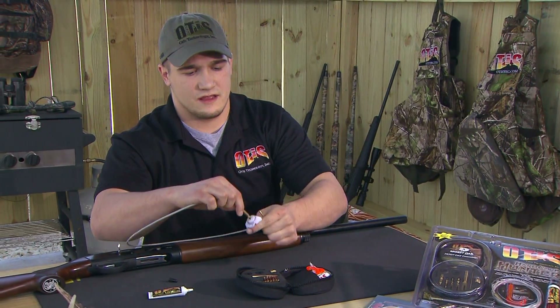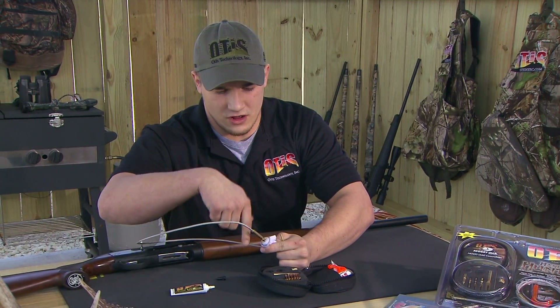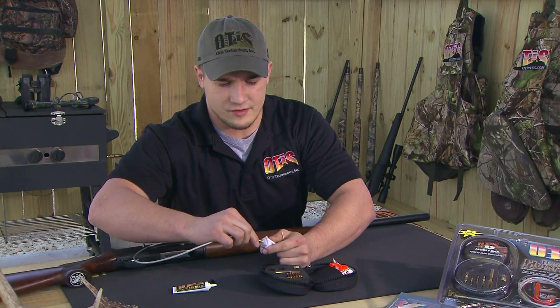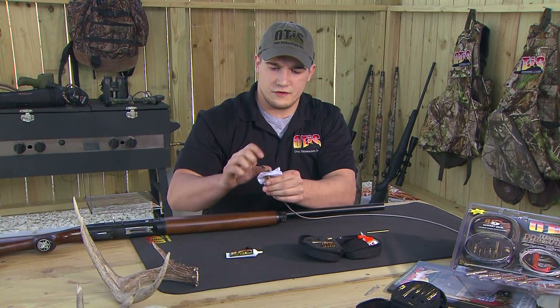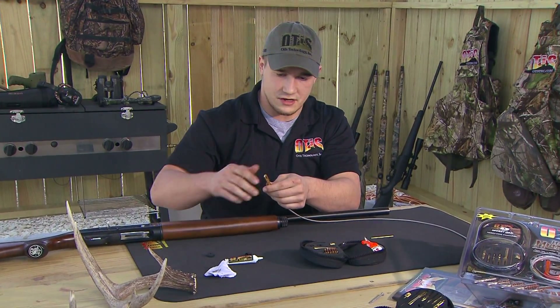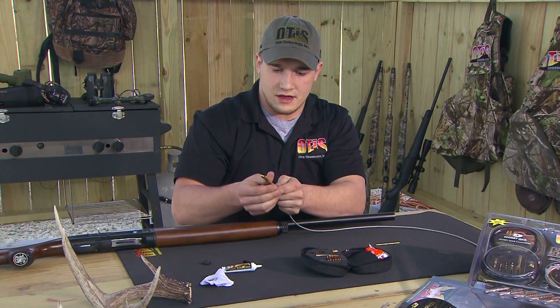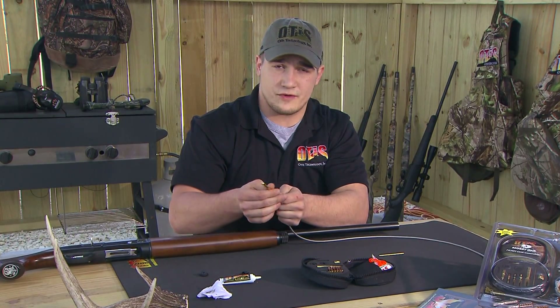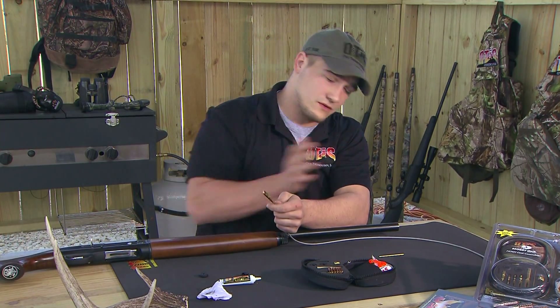As you can see, that did scrape all along the walls — 363 coverage — getting all that residue and carbon out of your bore. Now what we're going to move to is the proper bore brush. This is a 12 gauge, so we're going to use a 12 gauge brush. Our system works off a patch with solvent, then the correct bore brush, and then a dry patch to mop out everything.